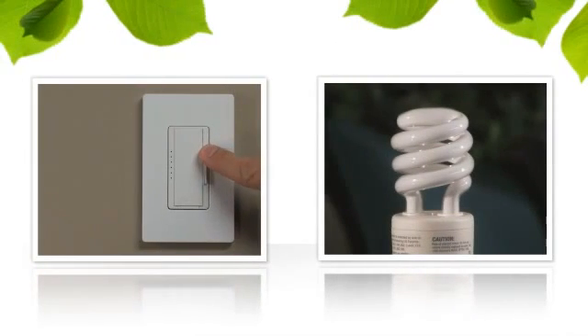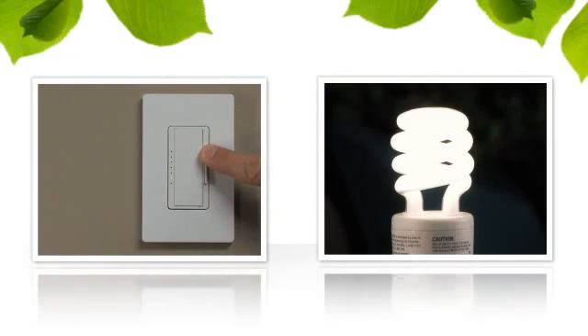Now press and hold the raise button until all bulbs are on and providing stable light output. Press the tap switch once to save this setting.